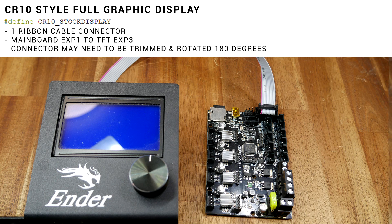Printers such as the Ender 3, Ender 5, and CR10 have the CR10 style full graphic display, which only has one ribbon cable connector. On the mainboard side we leave this plugged in wherever it was and then plug it into Expansion 3 on the TFT. If you get stuck, try cutting the tab and rotating that connector, like with the other type of display.